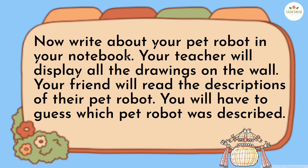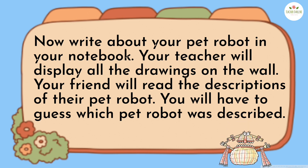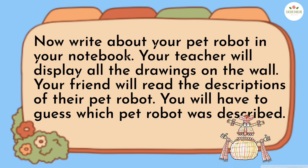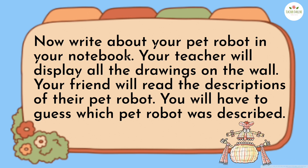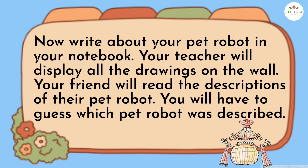Now write about your pet robot in your notebook. Your teacher will display all the drawings on the wall. Your friend will read the descriptions of their pet robot. You will have to guess which pet robot was described. Good luck!